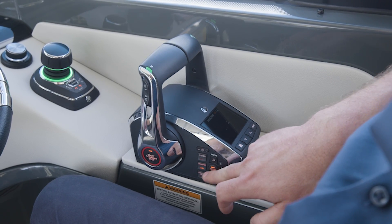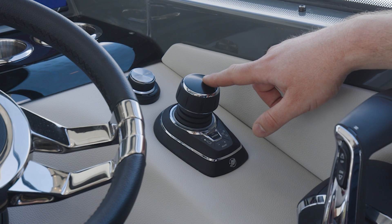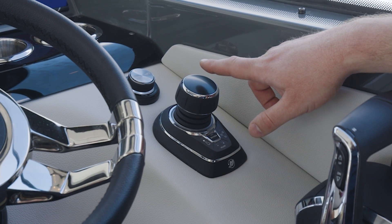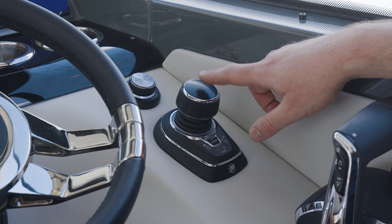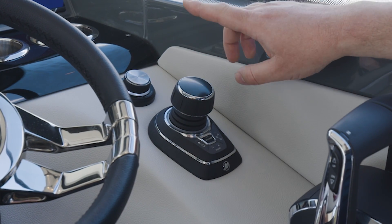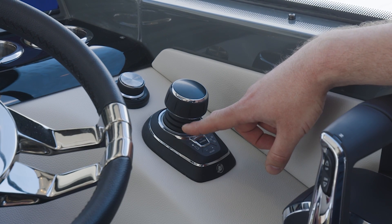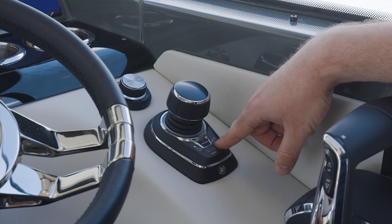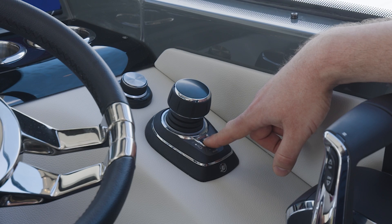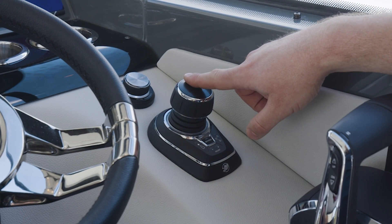We decided to include that with the Mercury V10 — the V10 350s and the V10 400 — which always has the joystick in the boat. The joystick also means you get the autopilot, so you can go to a heading, adjust your heading, track to a route, and use the 'stay at' function.